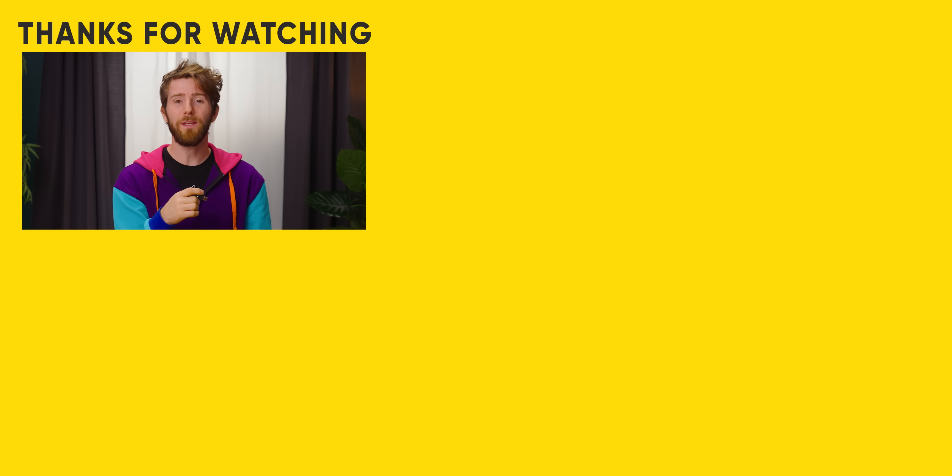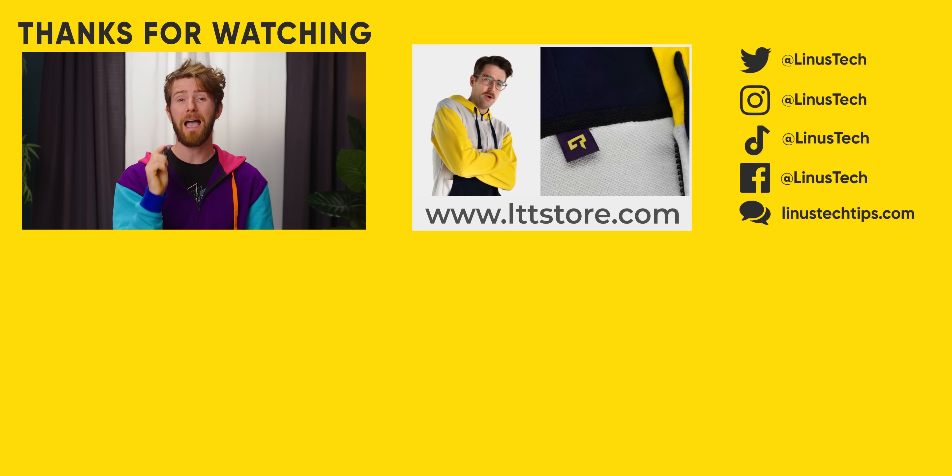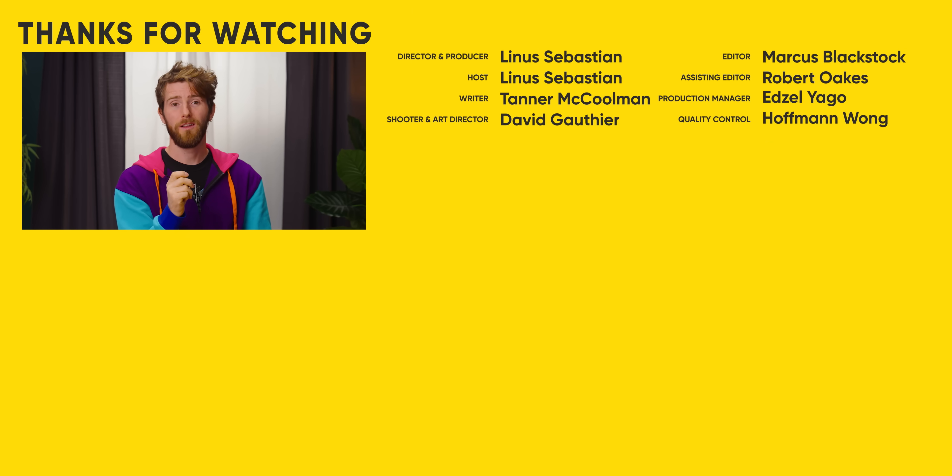If you guys enjoyed this video, you might also enjoy our video on the password reset key too. Socks and sandals really go well with a ninja mask, it turns out.